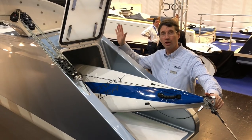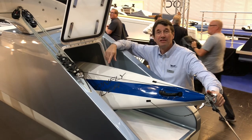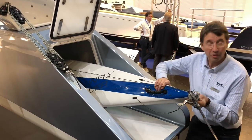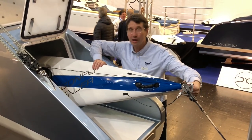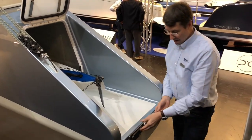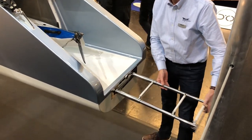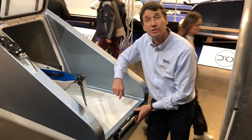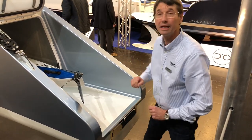There's a very big float with tons of storage for extra sails, flying sails, folding bikes, surfboards, even a kayak. You can pull it out, go paddling when you're at anchor in a great bay, and just push it back in and store it. In the back of the float we have the bathing ladder — so even if you fall overboard, it's easy to open and accessible.